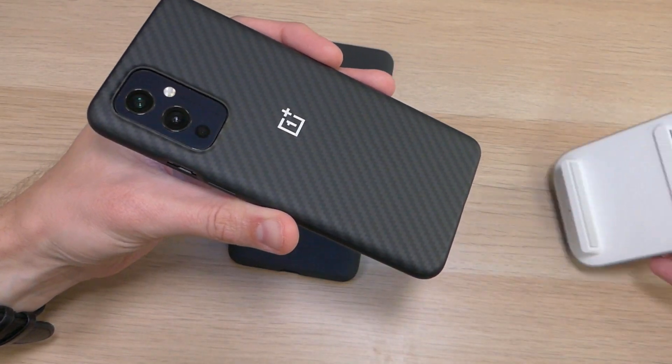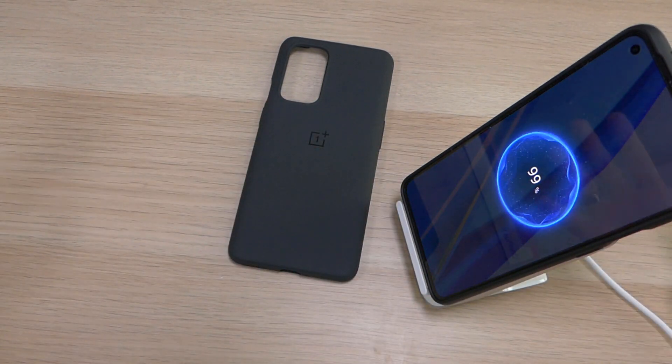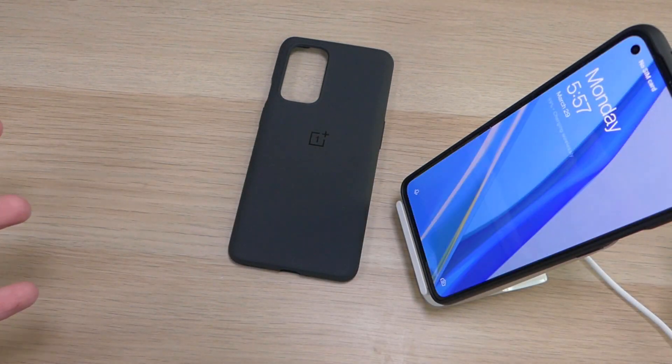One thing I forgot to mention on the sandstone case is that both of these cases support wireless charging without any issues. As you can see, it starts right up and starts charging with no problems.